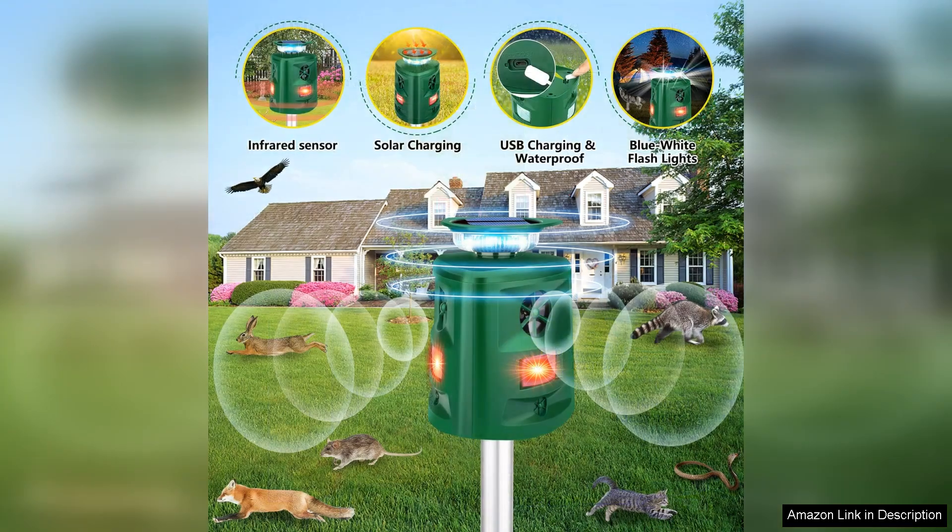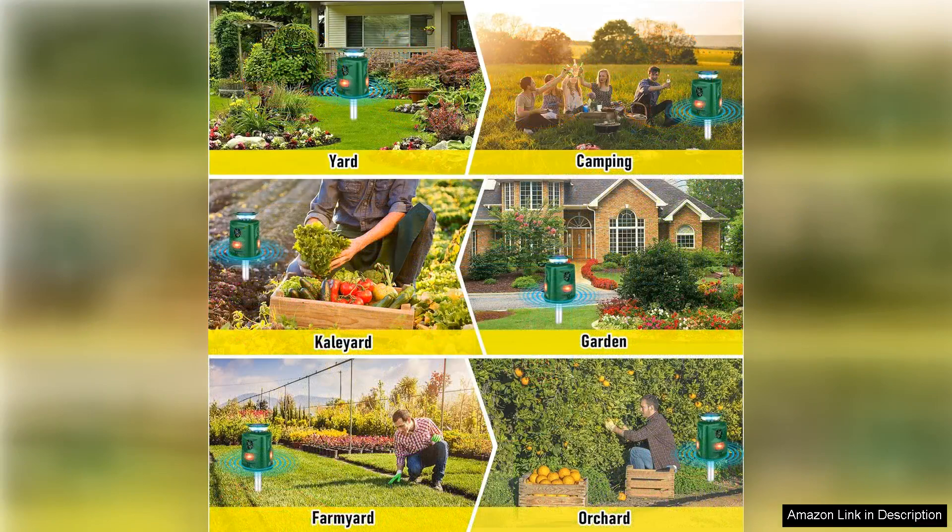The adjustable sensitivity settings allow me to customize the device according to my yard's specific needs, ensuring optimal performance. The only minor downside I encountered was that it took a few days to see noticeable results, but patience paid off. Now I can enjoy my garden without worrying about animals digging or leaving messes.